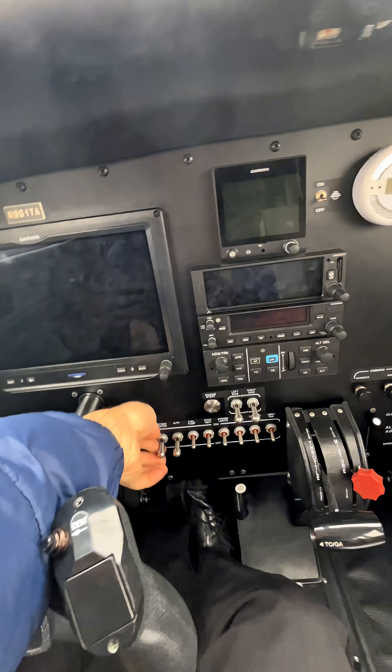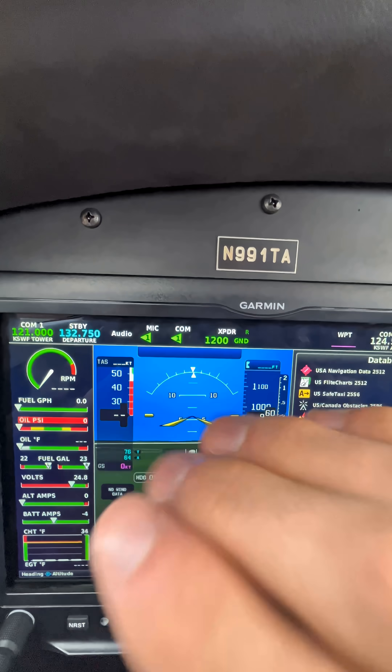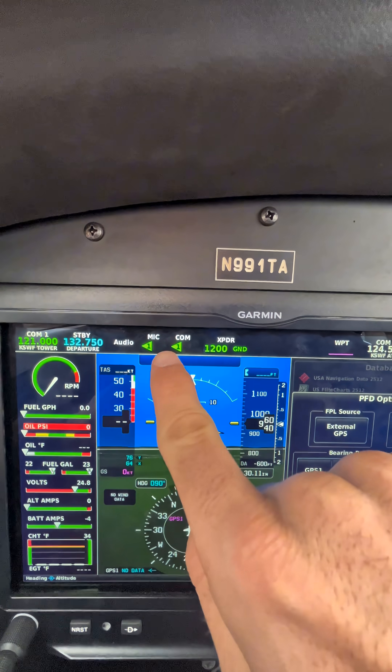For the initial test, you don't even touch the autopilot at all. Right after turning your battery master on, the autopilot immediately begins a self-test, which is signified by this little PFT in your autopilot status bar. When the self-test is successfully completed, the little white PFT indication will disappear.